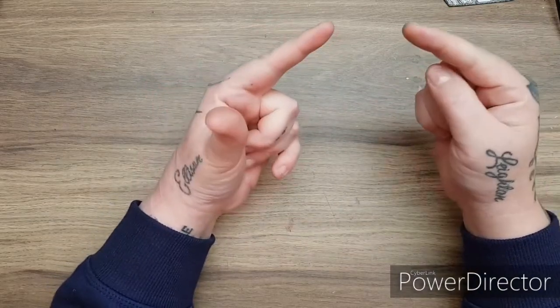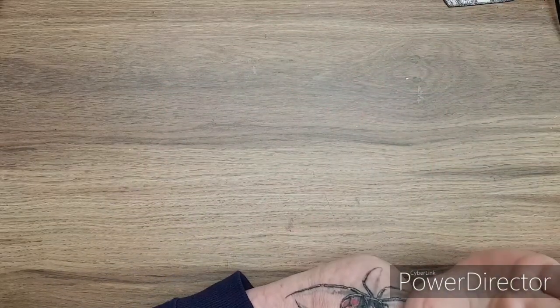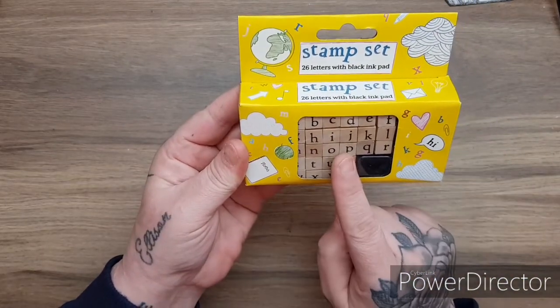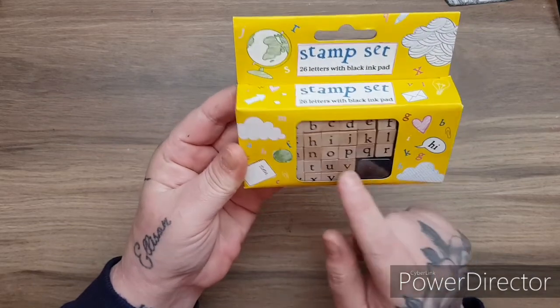You have to be a subscriber to my channel and to the Paper Dynamics channel to win these goodies. You have to be over 18 - that is a must. So it is a bit of a Christmassy giveaway. The first thing I am going to give away is this little stamp set.